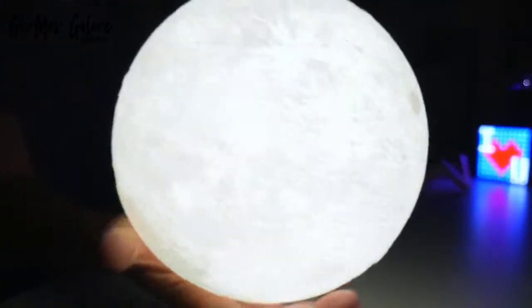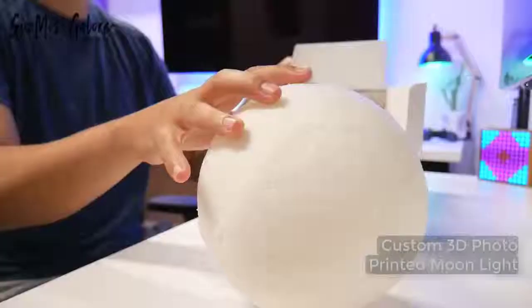When it's orange it looks like Mars and when it's white it looks like the moon. Let's move this for now, just filling this out.